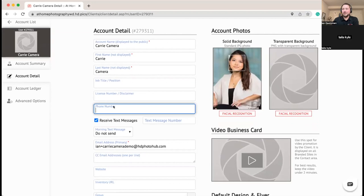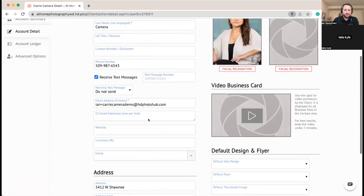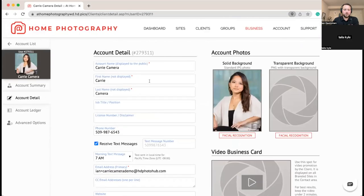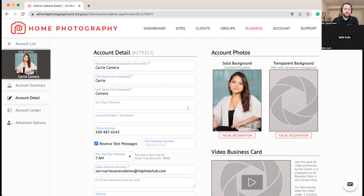We're going to put in a phone number for Carrie and turn on the daily text message. The morning text message sends out to your team members letting them know what their schedule looks like for the day. We'll set it to send at 7 a.m. — any day she has a shoot, she'll automatically receive a text saying her first appointment is at, say, 10 a.m., with a link to view her daily schedule showing locations, clients, commute time between appointments, and all those key details. It's a nice feature in case they forgot an appointment or missed a notification.